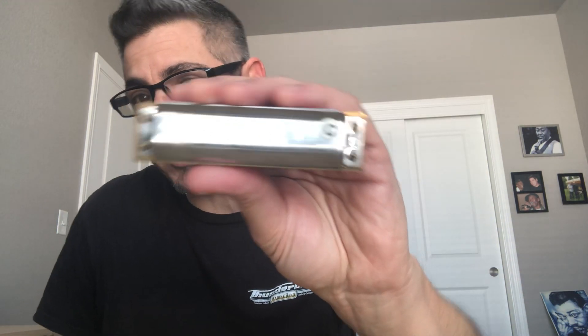My name is Ronnie Shellis. I'll be using the C harmonica today and I will talk to you about the differences between the two draw and the three blow. On a 10-hole diatonic like this Marine Band Deluxe right here, they're the same note. The two draw on a C harmonica is G and the three blow is a G note as well.